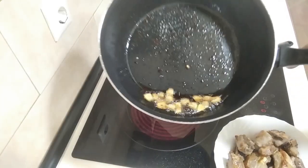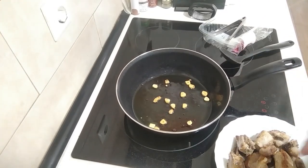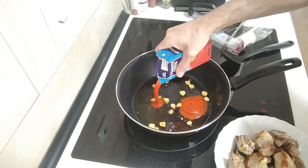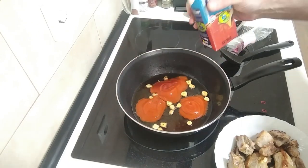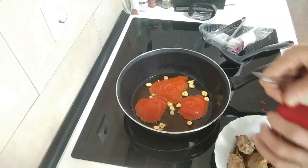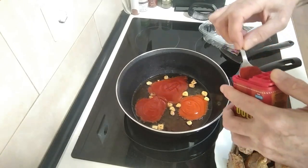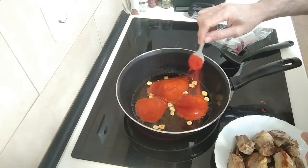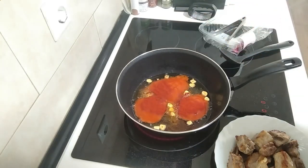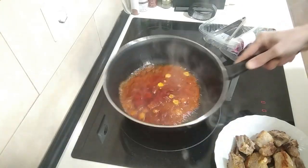Once the garlic is nicely browned, what I'm going to do is add some tomato — three tablespoons roughly, maybe a bit more. I'm also going to add one generous teaspoon of sweet paprika. Oh, look at that — the smell of that paprika is gorgeous.